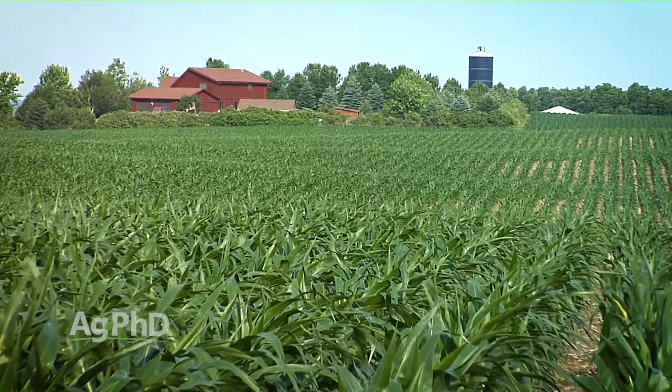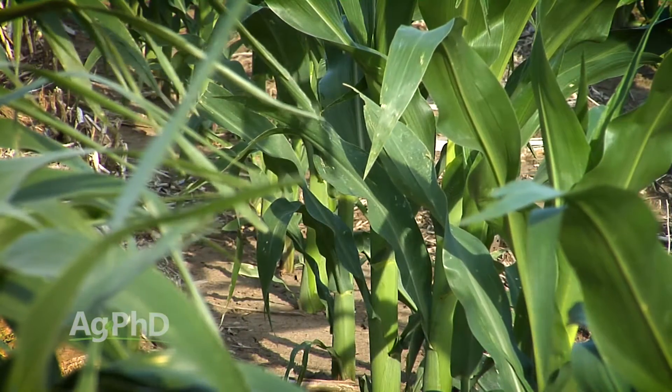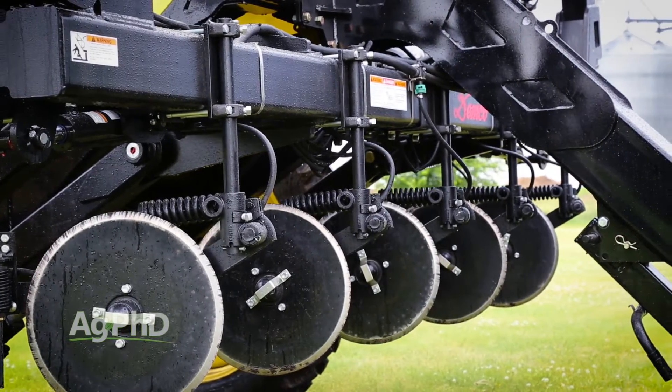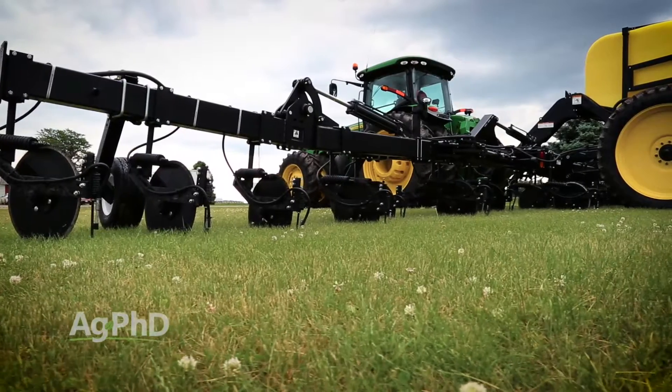The catch is, you need to get the nitrogen applied in time for it to become available for the plant. If you're looking for a nitrogen application tool, the newest models on the market today have some important updates over machines that were on the market a decade ago. Here are some things to look for.